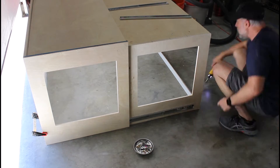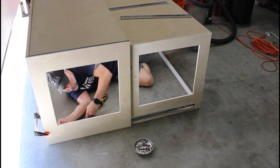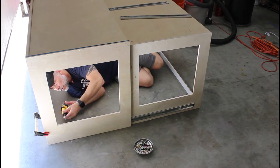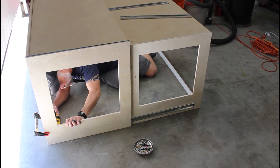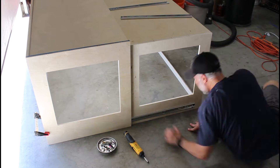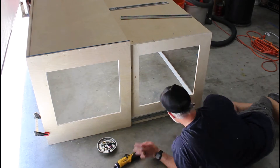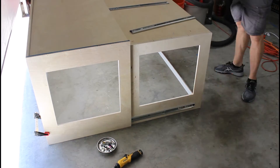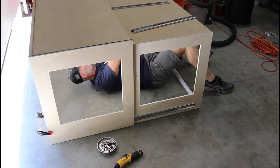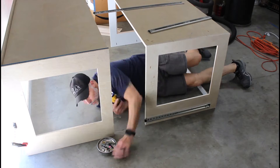Now it's time to join the two halves of the enclosure together. We do this by installing the drawer slides into the dados we cut out at the beginning of the project. The purpose of the drawer slides is not only to hold the enclosure together, but to also give you the ability to slide the front part of the enclosure over the rear part. I'll demonstrate this once we install the enclosure on the cabinet.